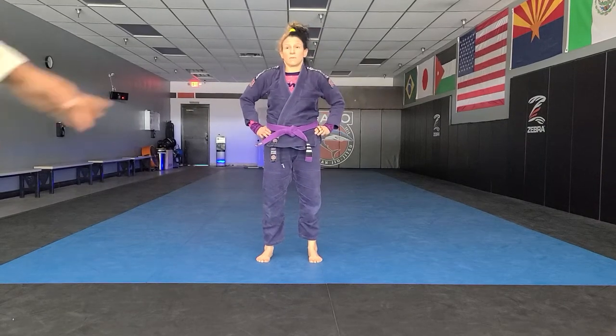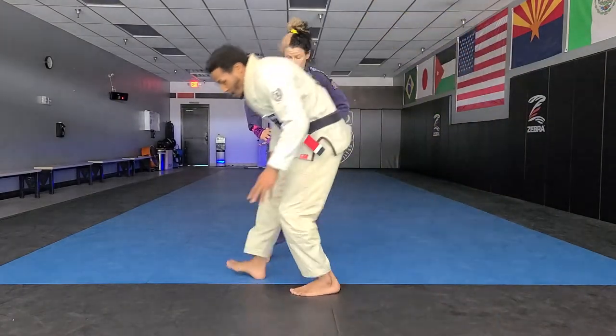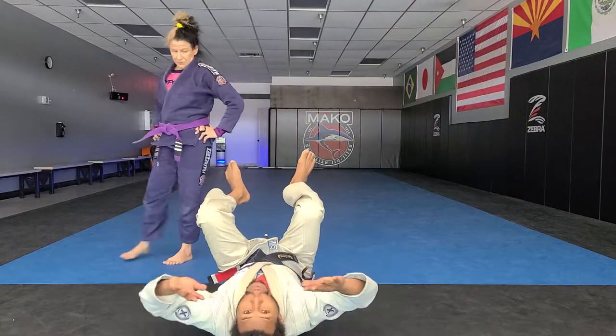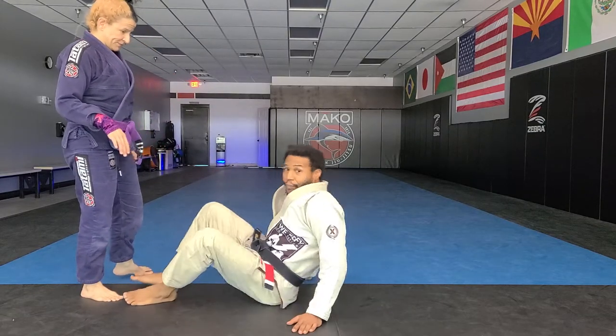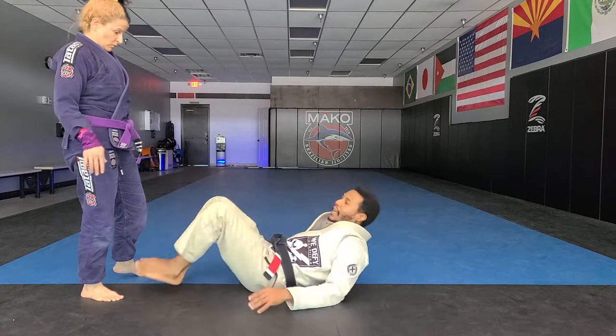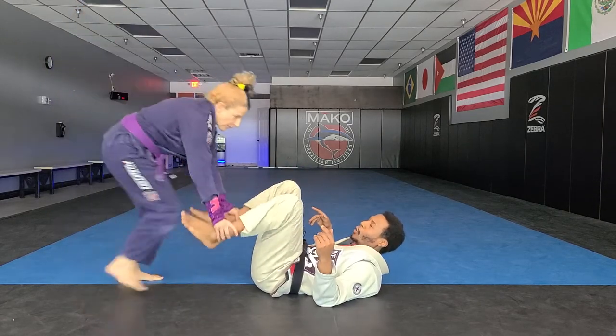Attacking sequence from a standing guard pass entry. So we're in the butterfly — I'm sitting back in the open guard. One of the things that I like to do is grab the ankles and step into the headquarters position. Grab the ankles, push them down and step into the headquarters position.